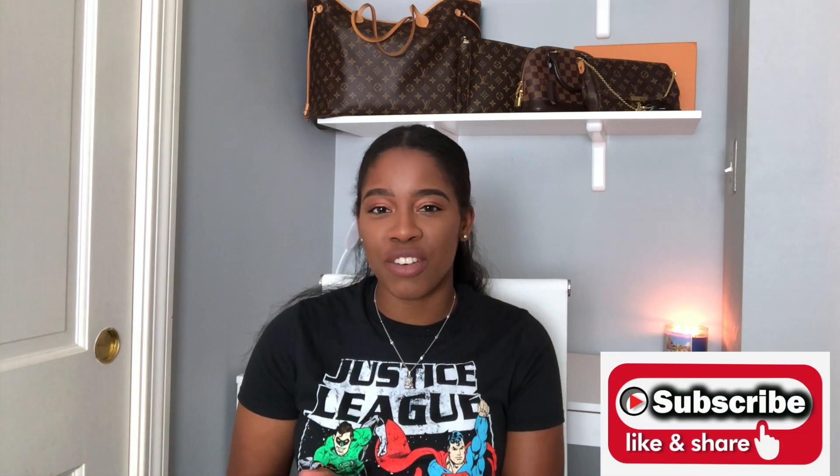If you're new to my channel, welcome. My name is Carla. I share ideas on fashion, beauty, and just lifestyle stuff in general. If you're interested in these types of videos, please subscribe down below.